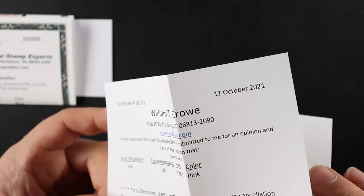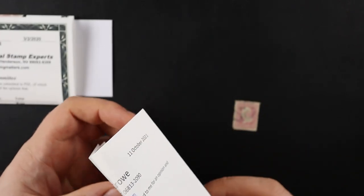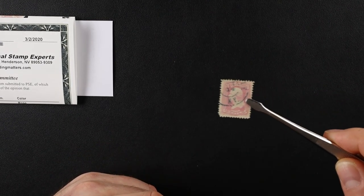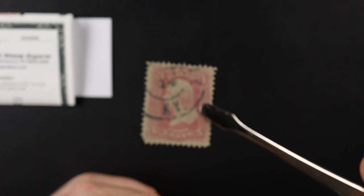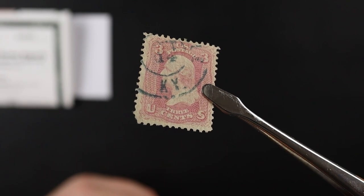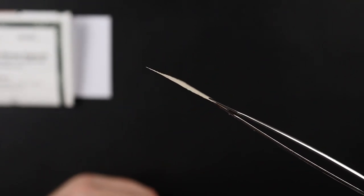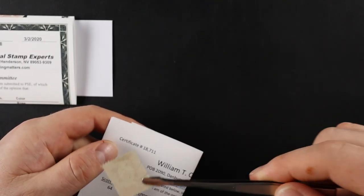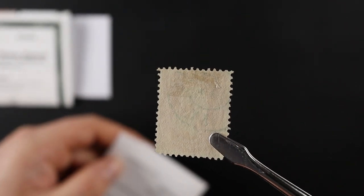Number 64 — that's the difference. You look in the catalog: 65 is $3, number 64 is $600 catalog value. This one's in really good shape — it's nice and flat. Looks like there's a hinge on there — formerly hinged. But yeah, that's in really good shape.